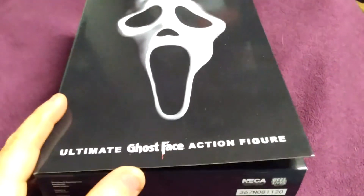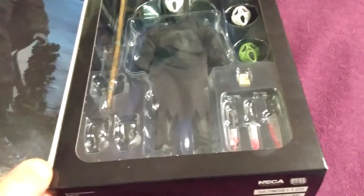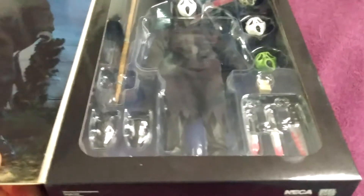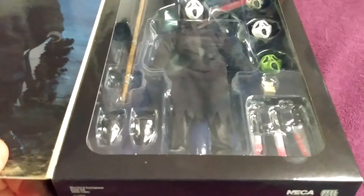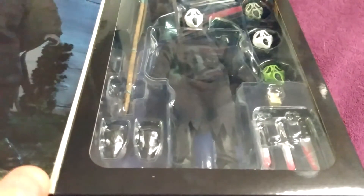This is NECA. Hopefully when I open this it doesn't break. They have a tendency to be kind of crappy, put-together figures, and sometimes they can be okay. Case in point, my Fog figure's head broke off and took them about six to nine months to get repaired or replaced, and this is long before COVID-19 became the most popular problem ever.